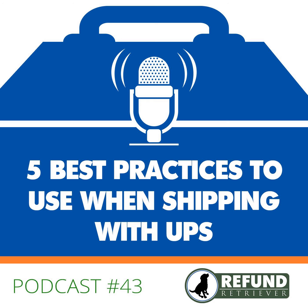Tip number five — one of my favorites — review your shipping contracts regularly. Review shipping carrier contracts from any carrier you work with, not just UPS. This needs to be on your to-do list, particularly when carriers announce shipping rate increases. Last year UPS raised ground and air rates by 4.9 percent, so you need to know that your shipping costs are going up across the board.